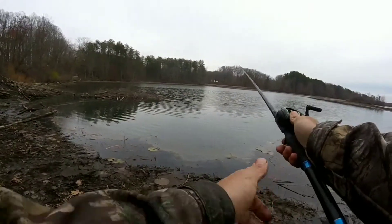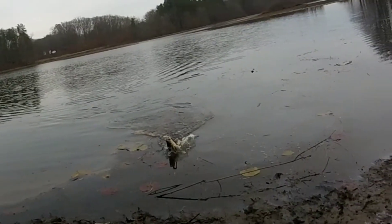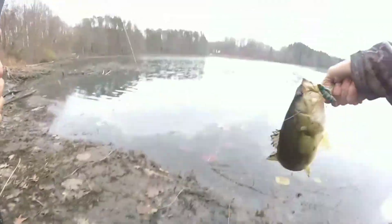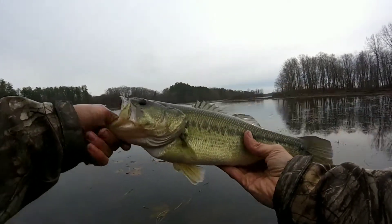Blade bait fish. Got him. Oh god, he's running at me. He's dogging me hard. Look at that. Another nice chunk for the blade bait.